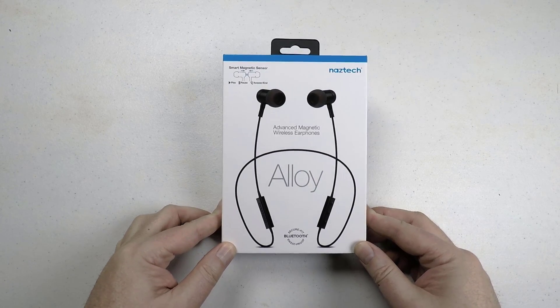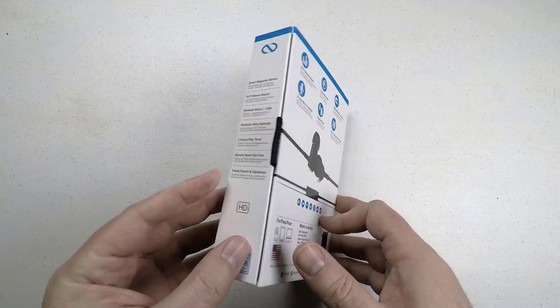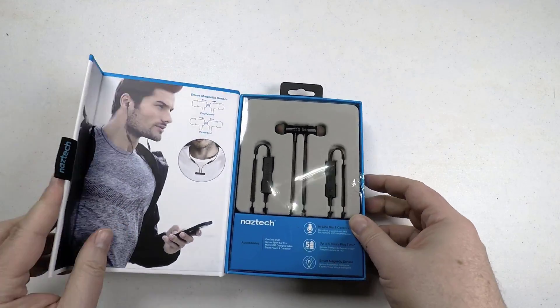For the price you're going to pay for these, they're a good set of headphones and I definitely recommend them. Go to naztech.com and check out the Alloy Advanced Magnetic Wireless Earphones.